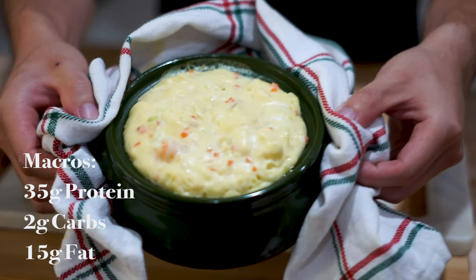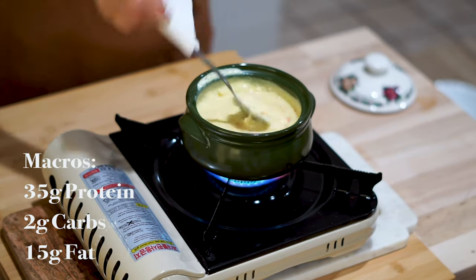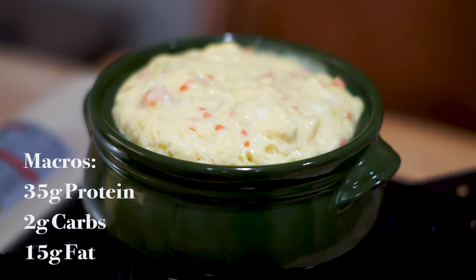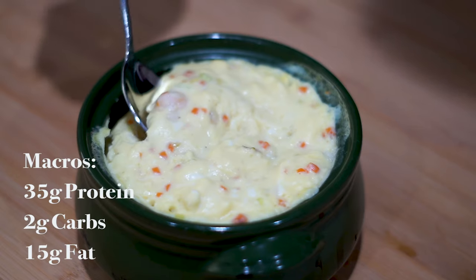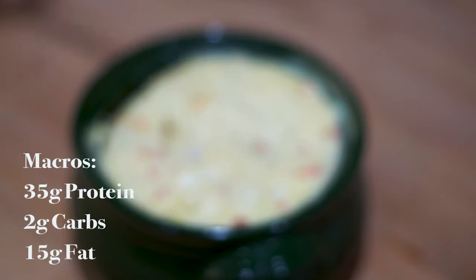We managed to put around 35 grams of protein into this dish — it's one of my favorite ways to cook up eggs. If you liked this video, feel free to like and subscribe. If you made it yourself, let us know in the comments below or tag us on Instagram. We hope to see you guys in the next one!